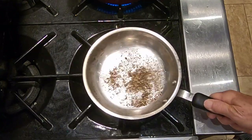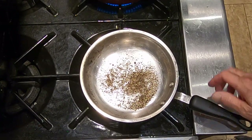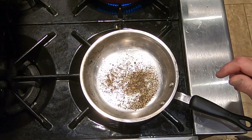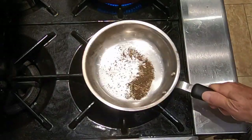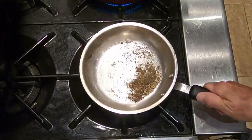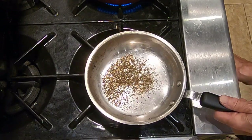Every so often during the toasting time, move them around. I can see there are a couple of whole peppercorns in there — I'll probably pick those out later; I missed them when grinding in the mortar and pestle. It's been about two minutes. They're getting a nice toasted pepper smell. Now we're just going to turn off the heat and take this off the burner.